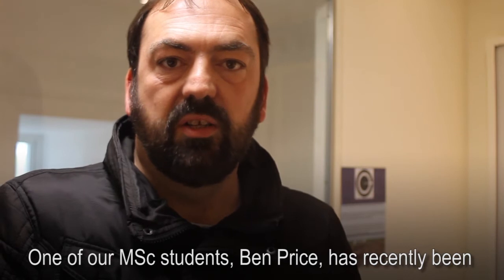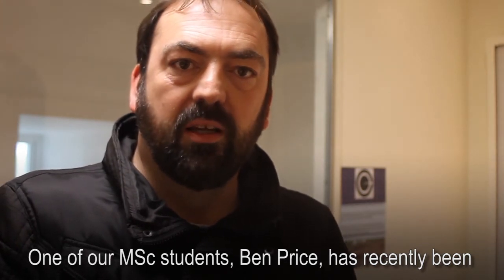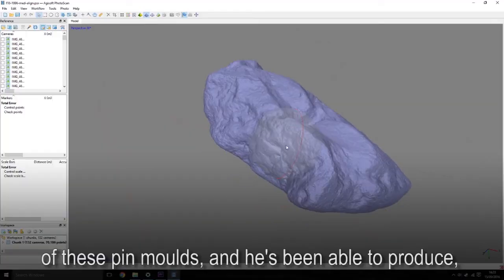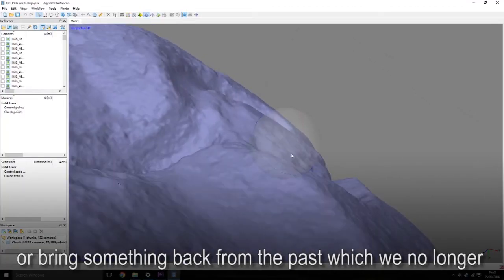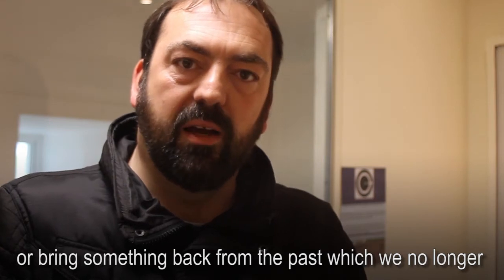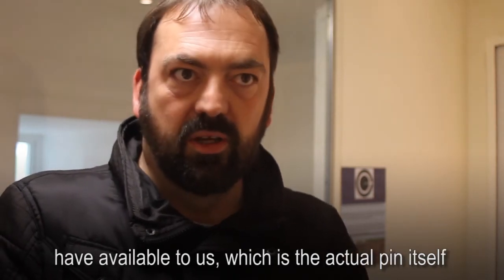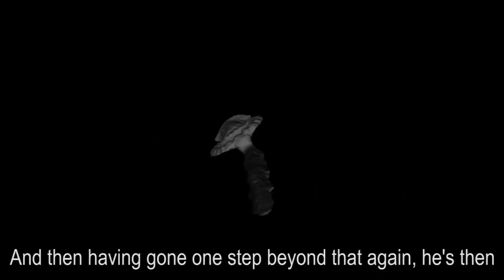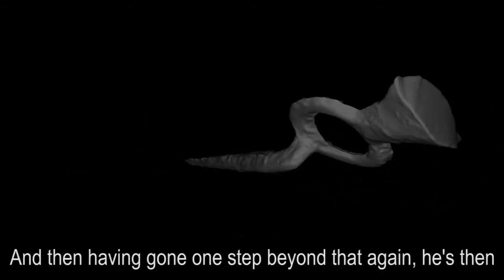One of our MSc students, Ben Price, has recently been working through aspects of the collection — the assemblage of these pin moulds. He's been able to produce, or bring something back from the past which we no longer have available to us, which is the actual pin itself in digital form, and then having gone one step beyond that again.